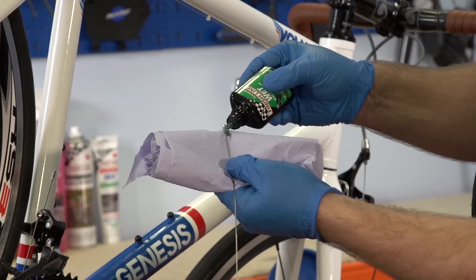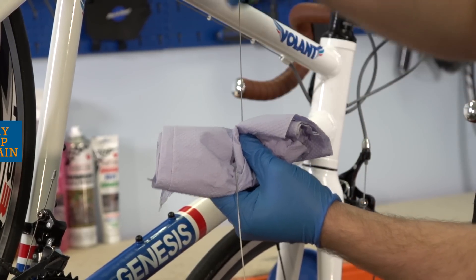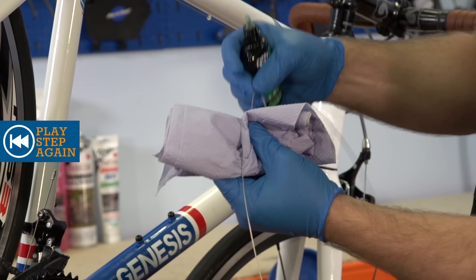Place the inner cable on a sheet of paper cloth and apply some chain lube. Then pinch the cable and drag it through to clean and lube it.